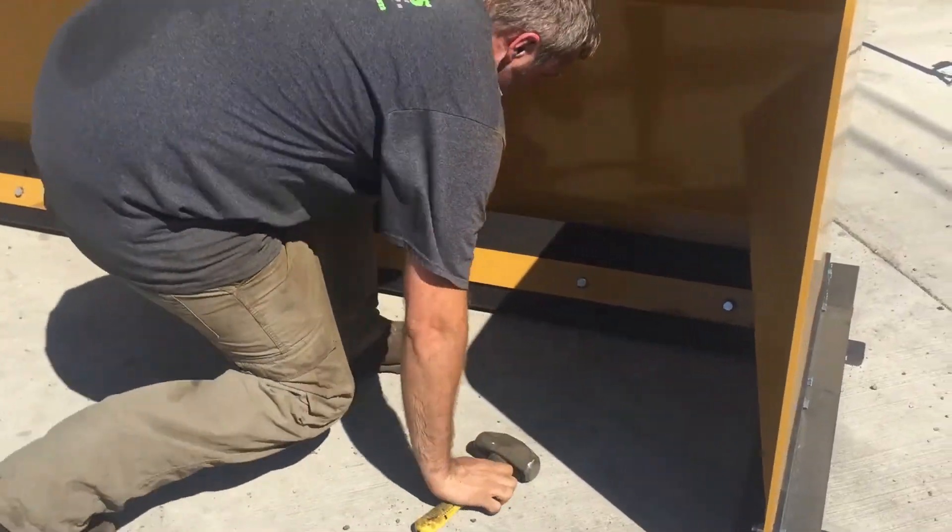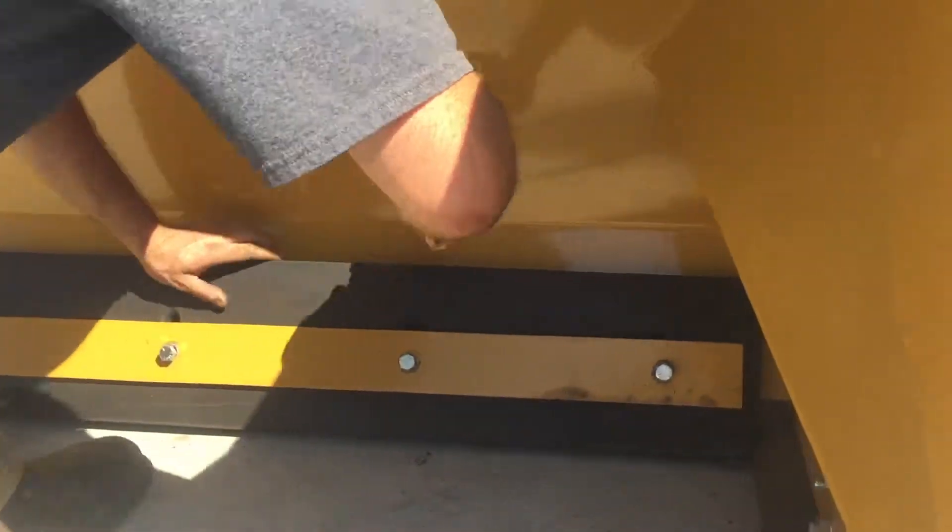Next, you will tap the rubber down so it is 1/8 to 1/4 inch below the shoes.